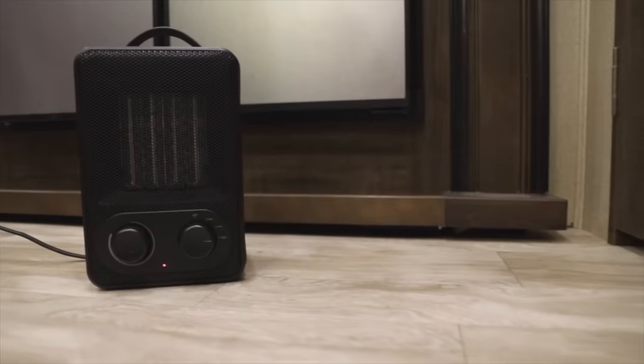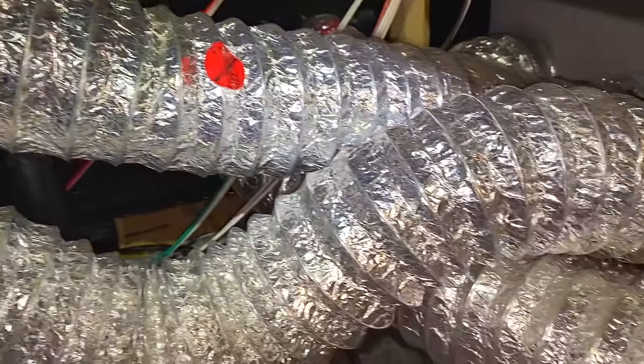Without skirting, we were going through so much propane and it was just so expensive. Now, you might be thinking: if you're plugged into electricity, why not just use space heaters or electric heat? Here's why — even though you have electric heat or heated lamps, you still need to keep the underbelly of your RV warm. Even if you have the insulated heated underbelly package, you've got to use propane to heat the underbelly.